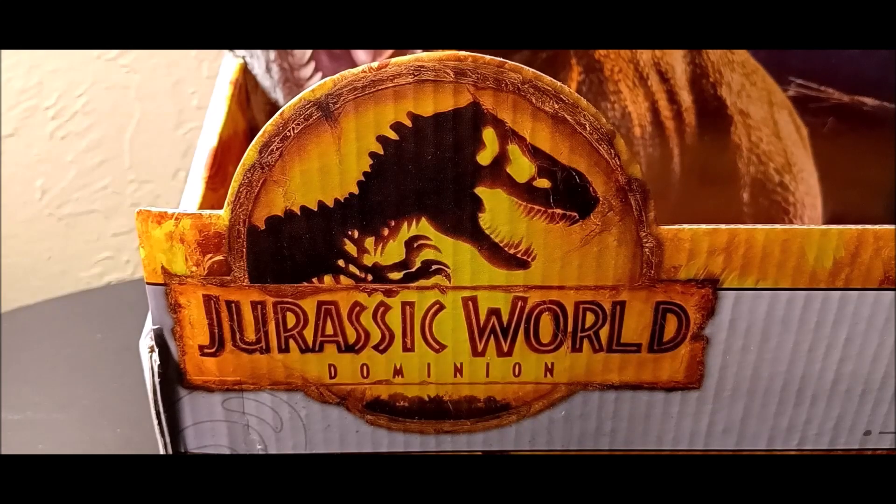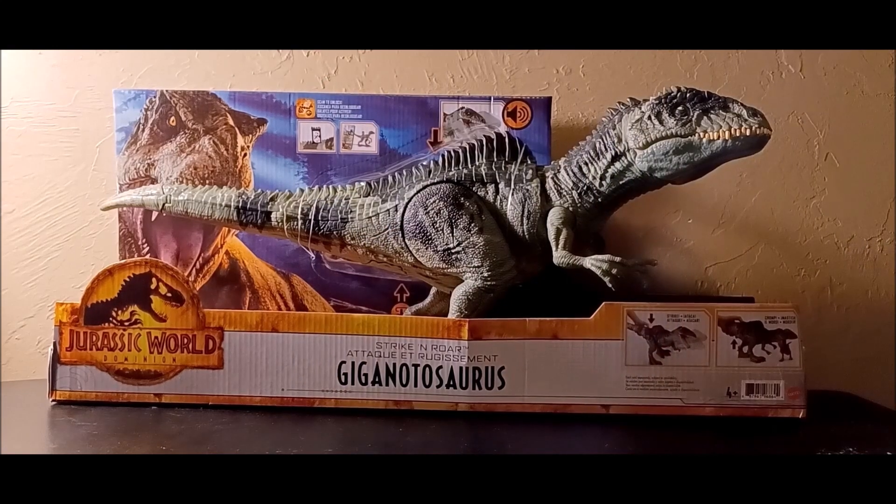Hey guys, welcome back for another Jurassic World Mattel toy review. We're back at it with Jurassic World Dominion, taking a look at the Strike and Roar Giganotosaurus, which also happens to be a controversial dinosaur toy.